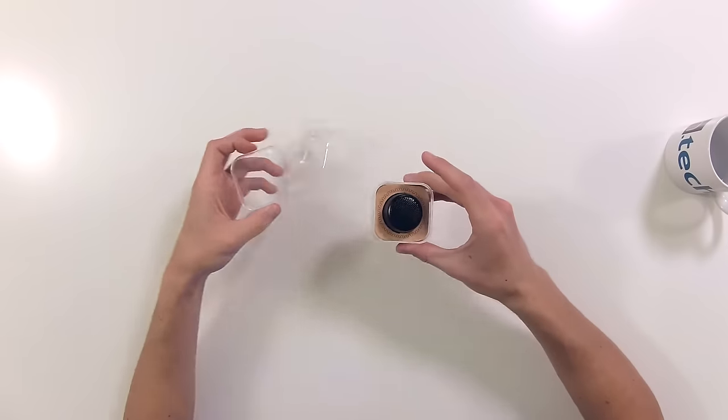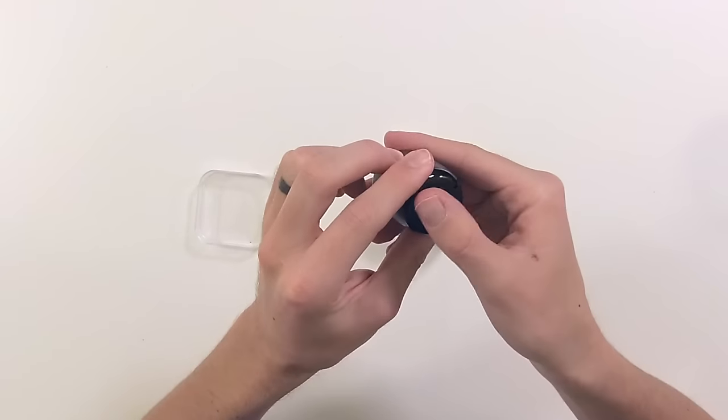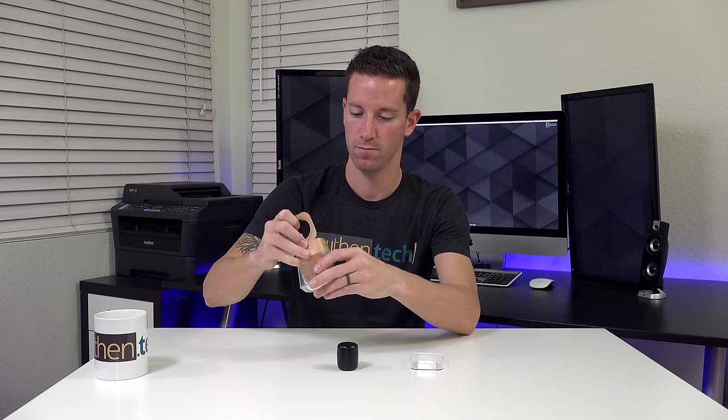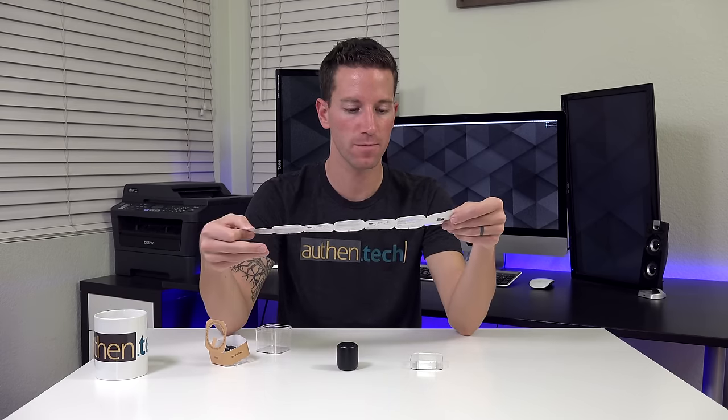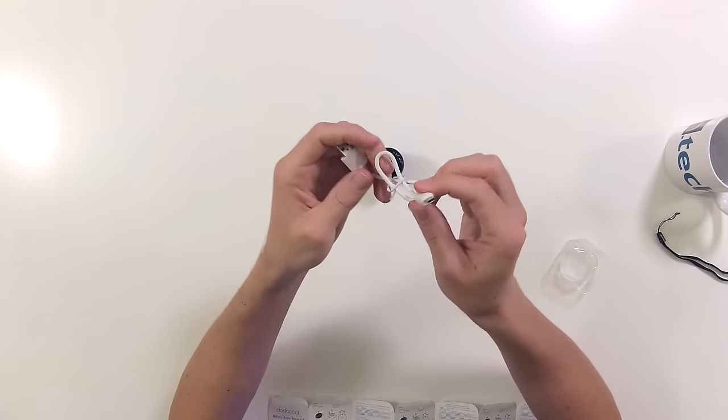Let's check it out. Small metal, good build quality, got rubber foot on the bottom, got your shutter button, 3 watt speaker on top. Instruction manual, and there's a little hole for your cord. Comes with your micro USB cable.